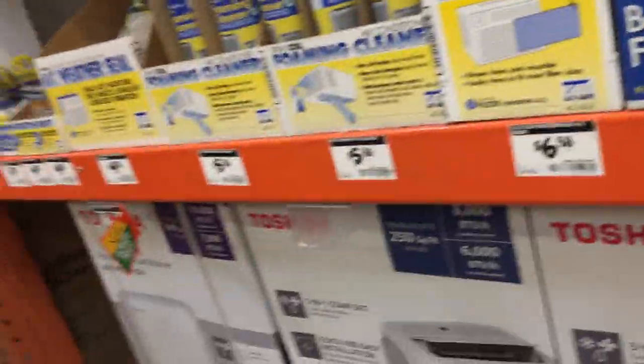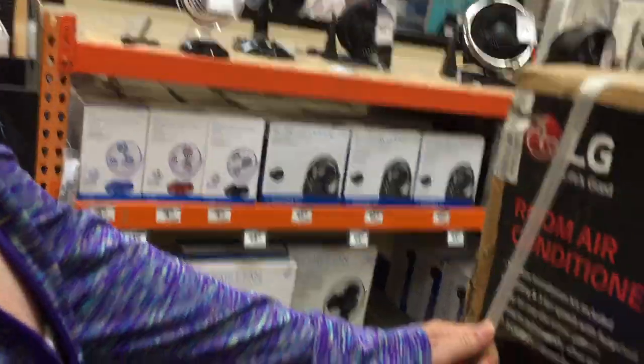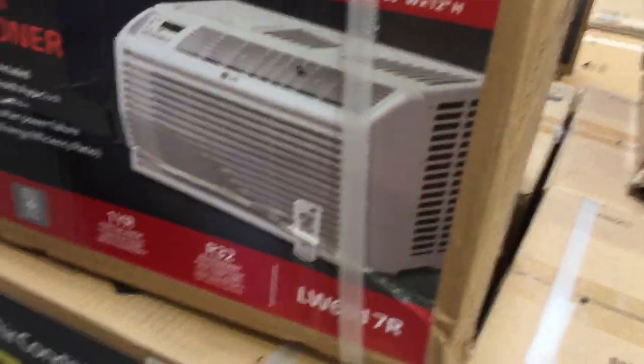Look at this. Hey mommy, here's a portable air conditioner — it says $4.98. I'm sure it's not $4.98. It's a Toshiba. This one — look, got some tabs right there. 6,000 BTUs, room size 260 square feet. This ought to work.